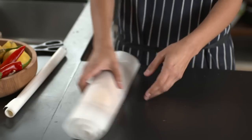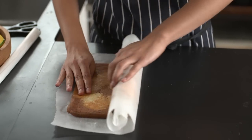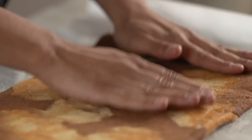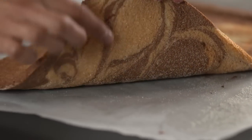I've already got one here which has been cooling — it's ever so slightly still warm, but it's been in the greaseproof for 20 minutes. I'm just going to unroll it like that. As you can see, there's the sugar underneath and that's formed a lovely almost-crust on the sponge.